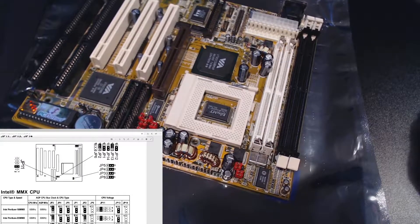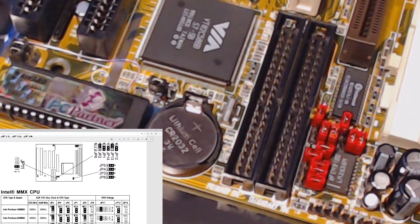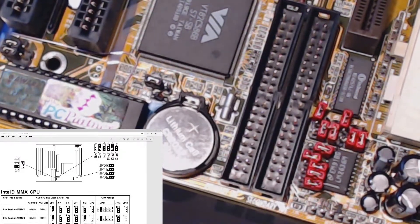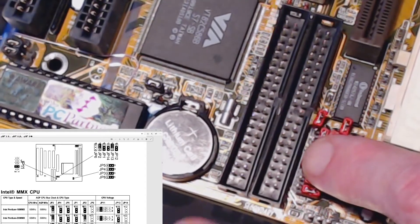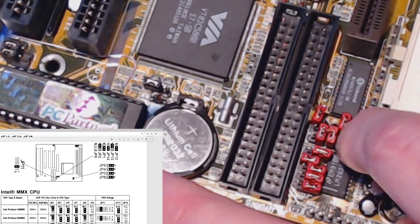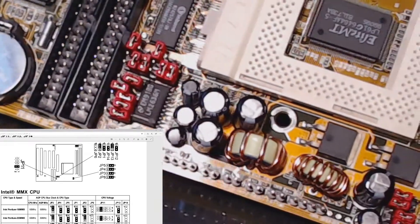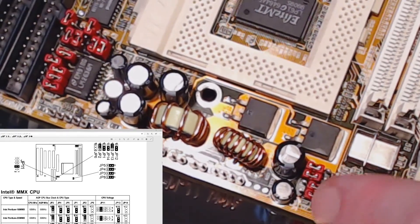Sorry about the poor video quality there. These jumpers are basically controlling the speed of the system and the processor and the bus, and then the other bank controls the voltages.